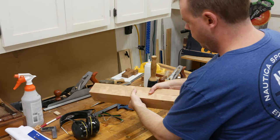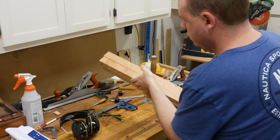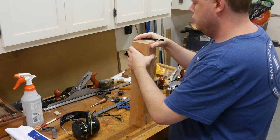With the legs ready to go, I find the better-looking faces and place them in their final positions so that I can mark for the joinery. I draw a triangle on top of the legs so that I can easily get them back in this orientation when it's time for assembly.